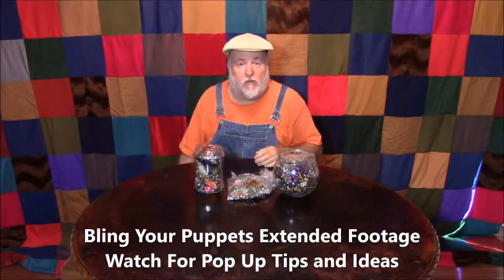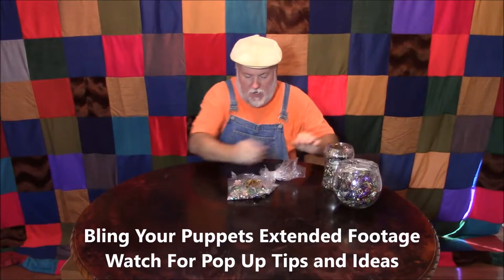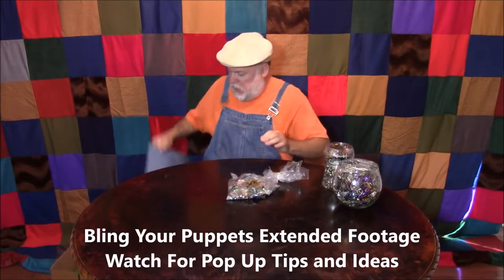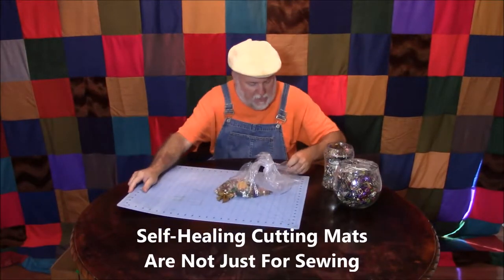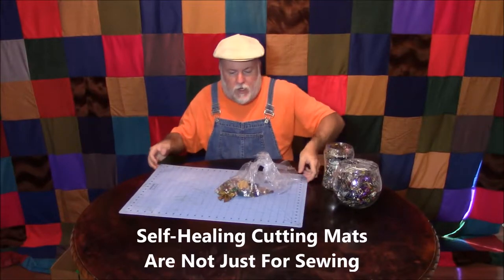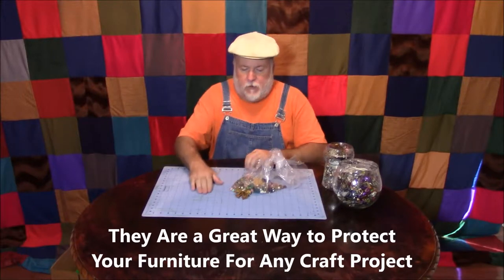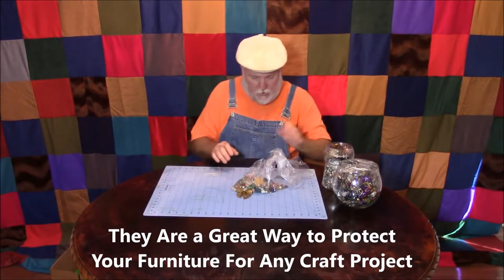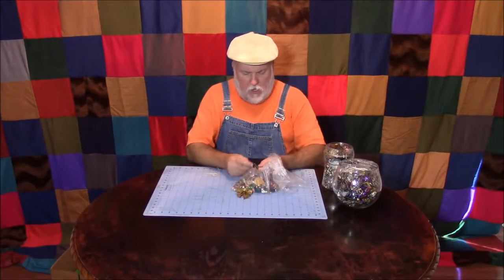I'm gonna show you what we found in these jars. We're gonna take our time, we're gonna have some fun. What I'd like to do is have something I can lay out on the table to kind of make a mess but make it easy to put away. So when we're done, I'm gonna take this cutting mat from sewing and I'll be able to pick it up and pour it right into our little box.